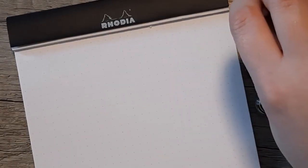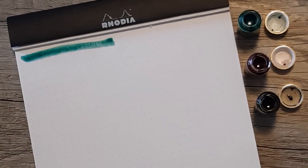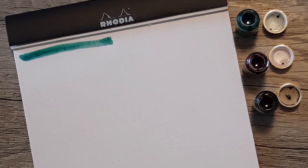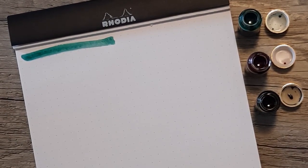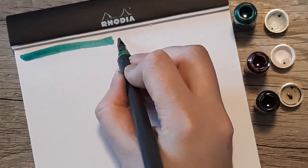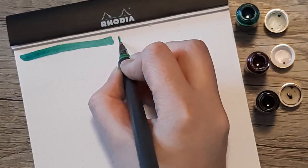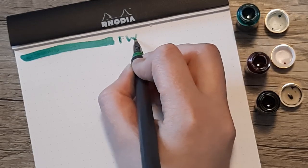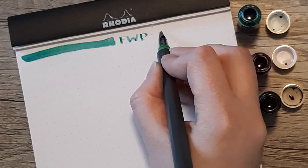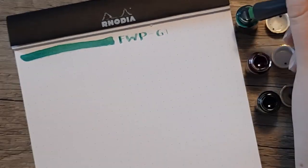Moving on to the writing sample, I'm starting with Grand Central Skies since I just shook the bottle and I want to get that swab down while the glitter is still suspended. But as you'll see with the 2.0 Hokuro nib and then the fine, this ink is so unsaturated that I really had a hard time getting it to show up at all with normal writing. I even brought out a dip pen with a juicier, thicker nib than the Hokuro fine just to see if I could get it to show up.